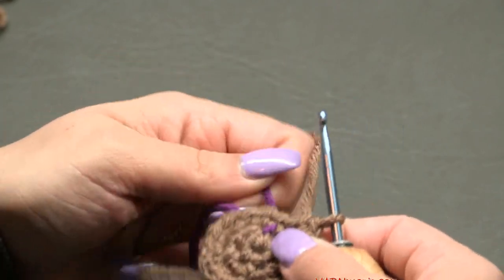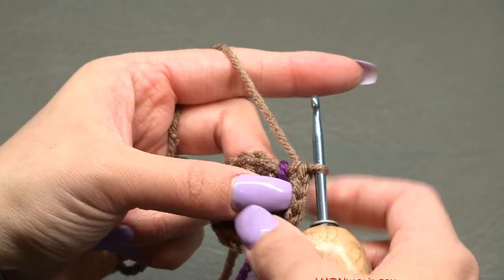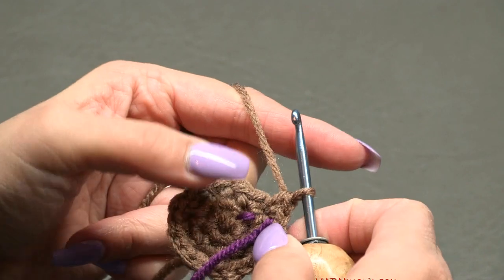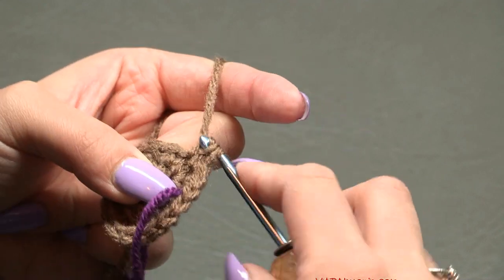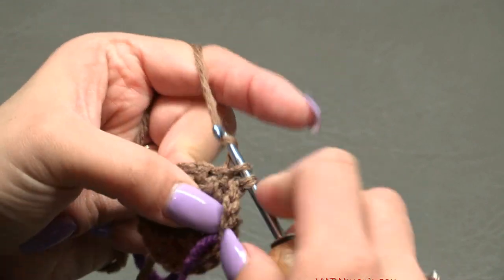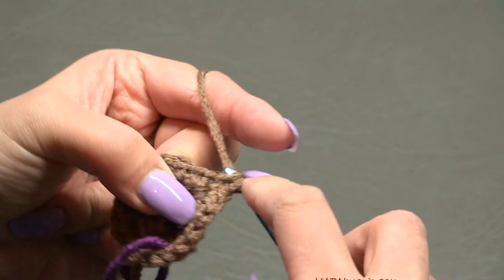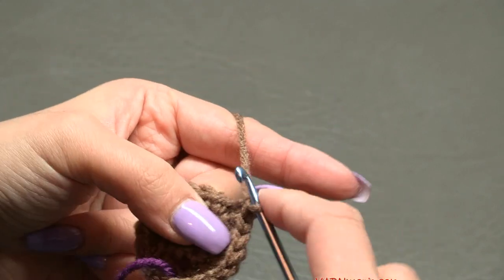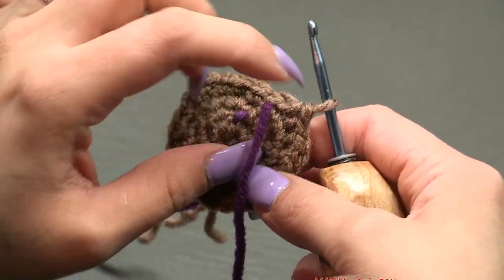Move your stitch marker up. For round four, put two single crochets in the first stitch — one and two — then one single crochet in each of the next two stitches. Repeat that four-stitch sequence all the way around. At the end of round four you'll have 24 single crochets.